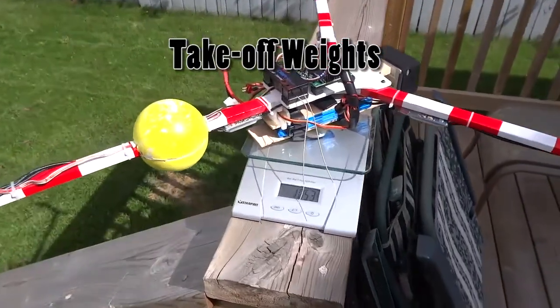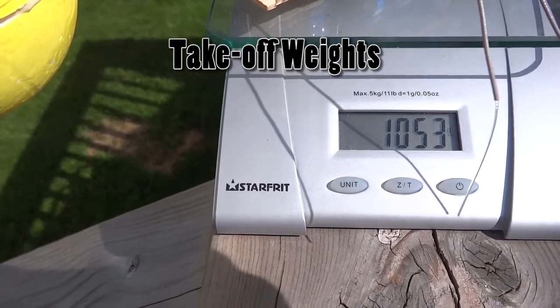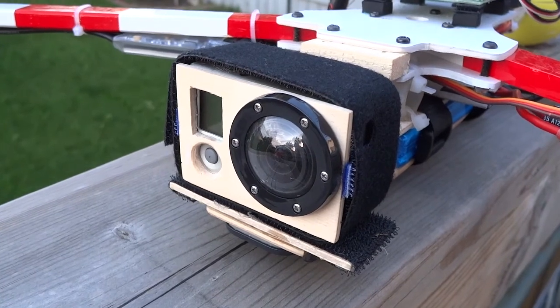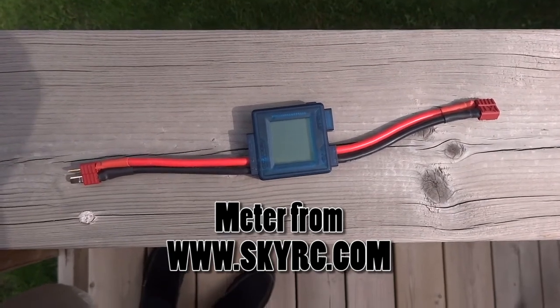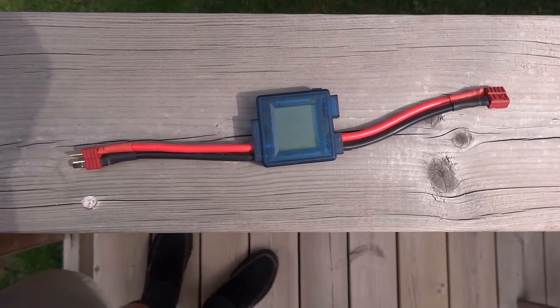The all-up weight for the machines is 1053 grams for the Y-copter and 1063 grams for the T. This includes a naked GoPro and flight battery. A SkyRC power meter will be used to measure the peak amps required to take off and hover each copter.